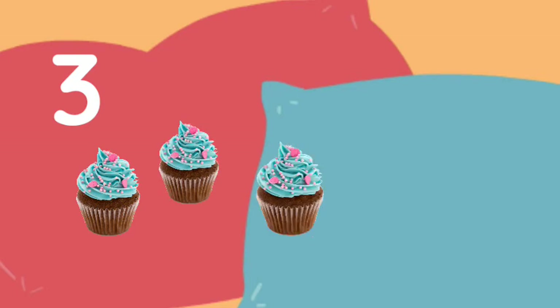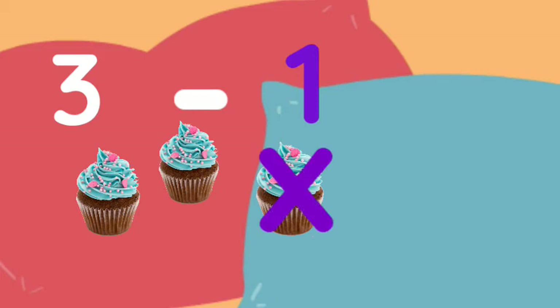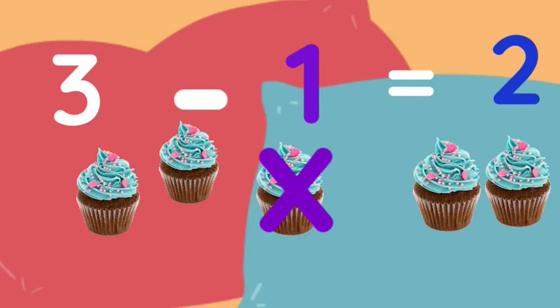We have three cupcakes. Let's count: one, two, three. We have three cupcakes and we are going to remove one cupcake. How many do we have left? Two! Very good. We had three cupcakes, removed one, and we have two left. Let's count: one, two. We have two cupcakes left.